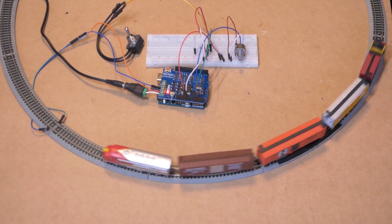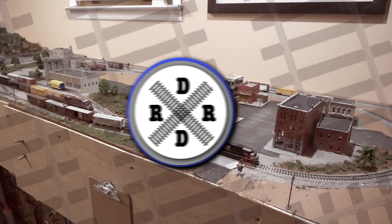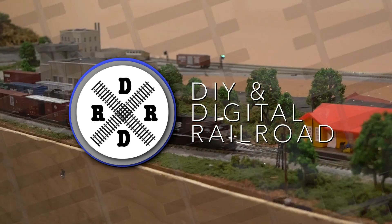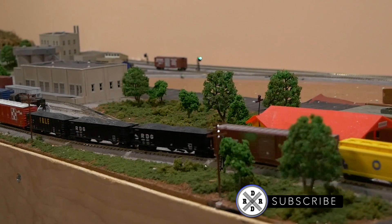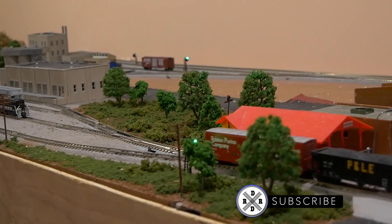Hey everybody, it's Jimmy from DIY and Digital, and today we're building a DC train controller with an Arduino. If you haven't already, go hit that subscribe button, hit that like button, and hit that bell icon so you don't miss any updates including Arduino tutorials like this video.